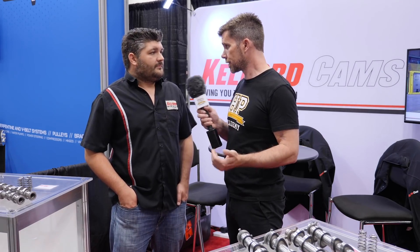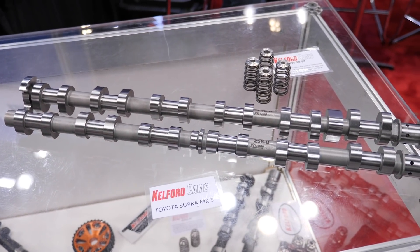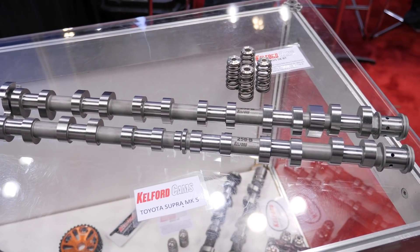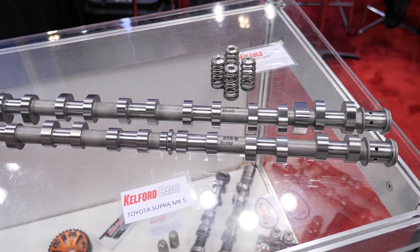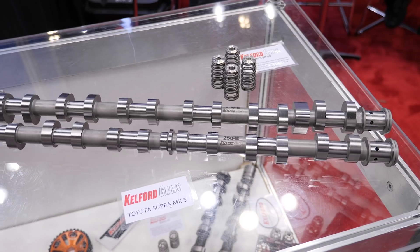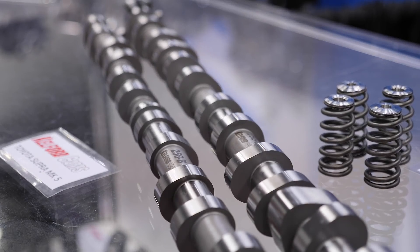So the idea here is to reduce pumping losses of the engine in factory form, so you're only really using the valve lift that's necessary for the power required, rather than the throttle needing to be closed? Yeah, it's a technology that's been around for a while — we've seen a few different manufacturers run their versions of it. This seems to be one of the more complicated ways of doing it, but it's a cool little package and we've sort of cracked it, which is good.